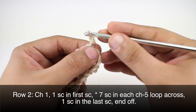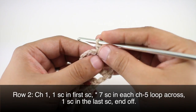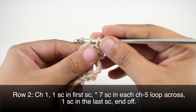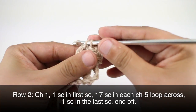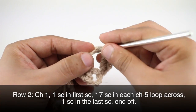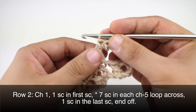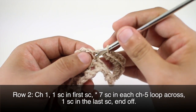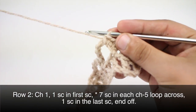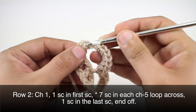Row 2. We're going to begin by chaining 1. Then we're going to do a single crochet into the first single crochet in our row. Then we'll do 7 single crochets into the next 5-chain loop — and this is going to start our repeat. So we've got 2, 3, 4, 5, 6, and 7. Then we'll do 1 single crochet into the next single crochet, and we'll repeat this sequence all the way to the end of the row.